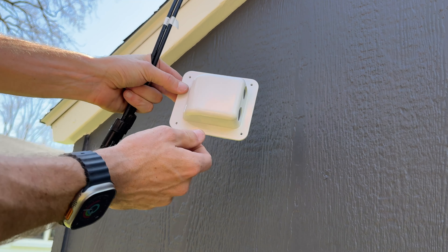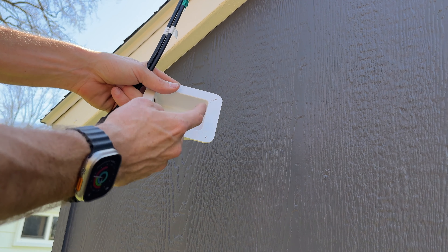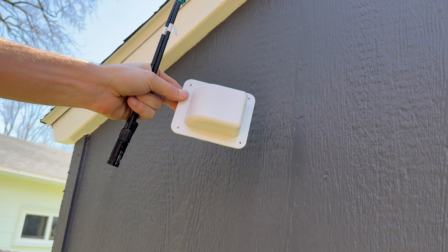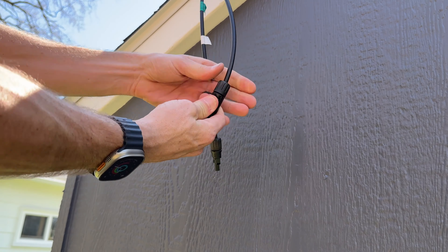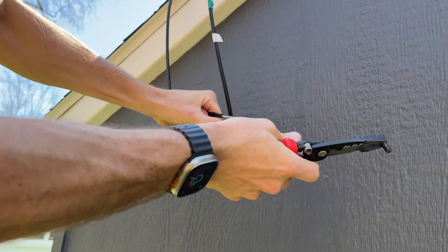Maybe for you, you'd like to actually plug the MC4s in. I am going to have to clip these off and put new connectors on. With the MC4 version, you go right into the housing, and on the back side you just have wires that you could wire into a junction box and then run that to your charge controller or your portable power station. So let's go ahead and start getting this mounted.